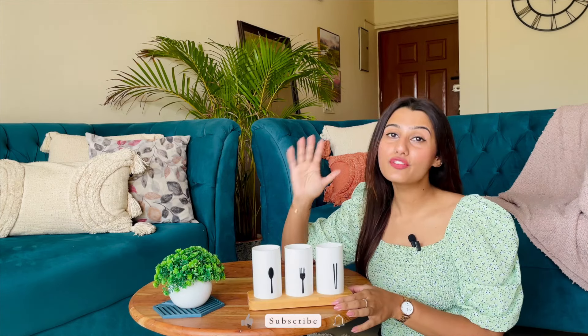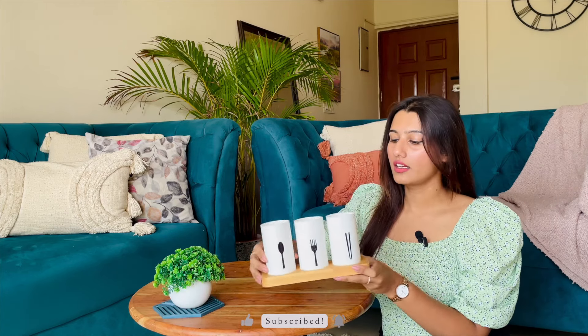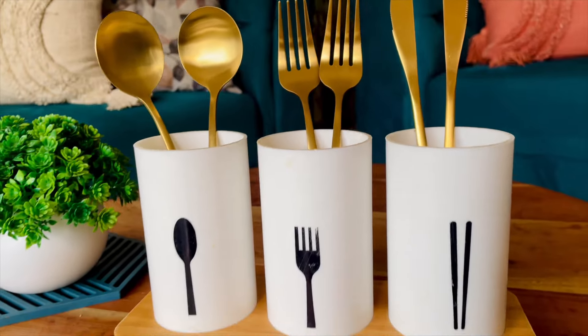Item number five is this spoon and fork holder. It has a wooden base. At the bottom you can see holes, and similar holes are also present on the sides, so water is not going to log inside the holder. I use this to keep forks, knives and spoons in my kitchen.